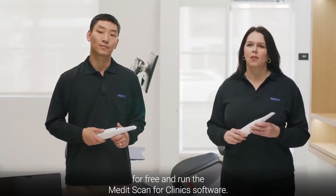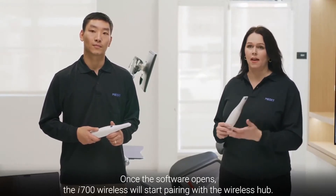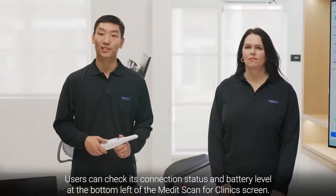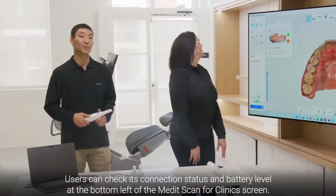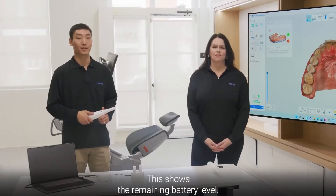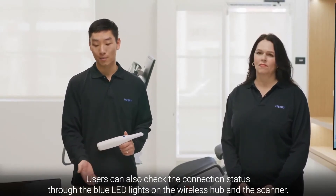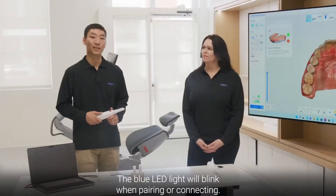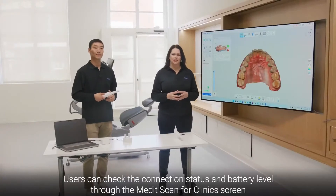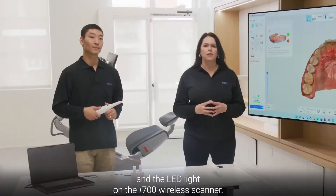Users can install MeditLink for free and run the MeditScan for Clinics software. Once the software opens, the i700 Wireless will start pairing with the wireless hub, which takes around 10 to 12 seconds. Users can check connection status and battery level at the bottom left of the MeditScan for Clinics screen. The blue LED lights on the wireless hub and scanner will blink when pairing and turn solid when the pairing process is complete.